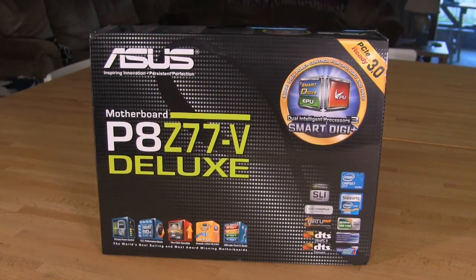Welcome back to Decrypted Tech. In our labs today we have another one of ASUS's Z77 boards. This one is going to be sort of their top of the line of the mid-range product — the P8 Z77-V Deluxe. It's going to be very similar to the P8 Z77-V that we took a look at a little bit earlier, but they're a little bit expanded upon because you've moved up into the upper level of performance in their mid-range line.